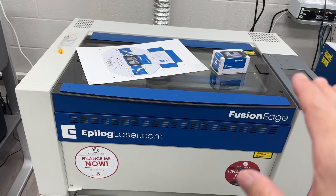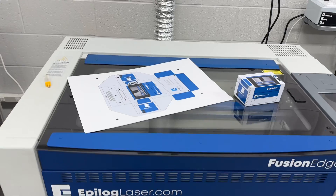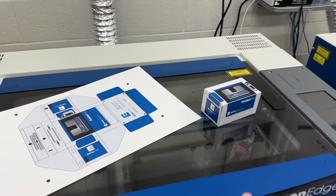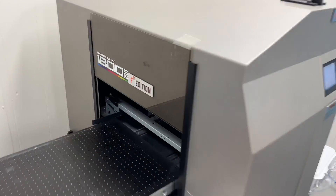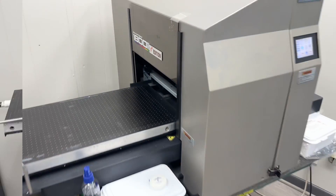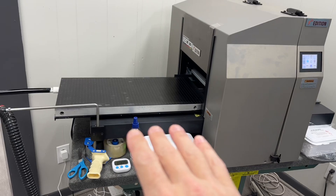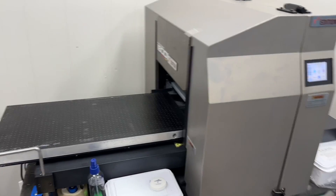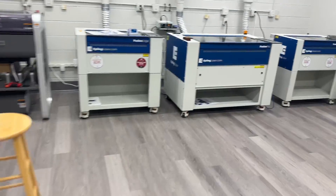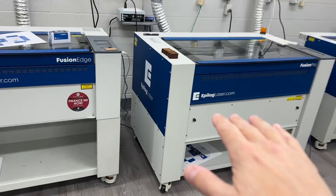In order to make a print and cut we are going to involve two pieces of equipment: one is a printer, the other is the laser cutter. We're going to be using the DCS S15-1800 UV printer by Direct Color Systems. This has a 12 by 24 platform, but they make other sizes all the way up to an eight-foot by four-foot bed. We're going to be printing our design here and then cutting our design in our Epilogue laser cutter.